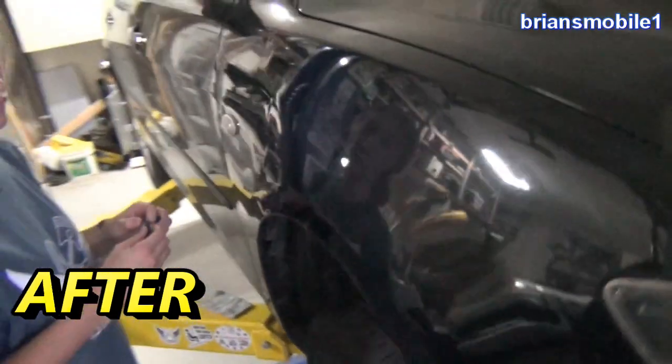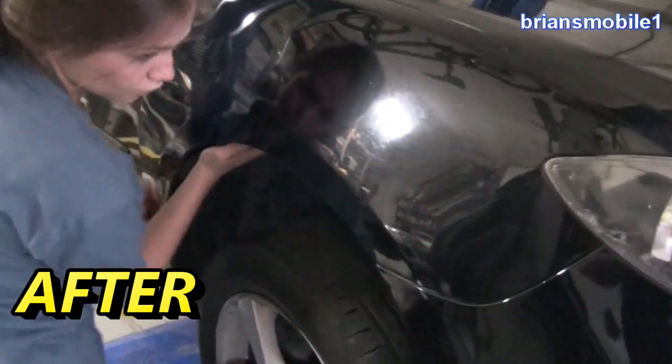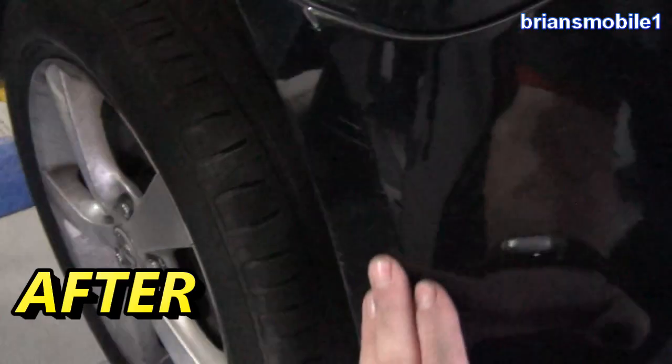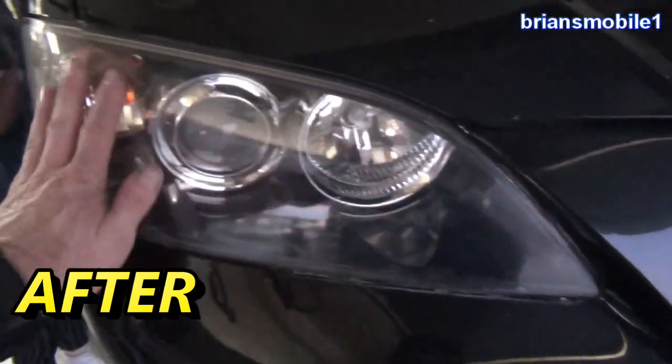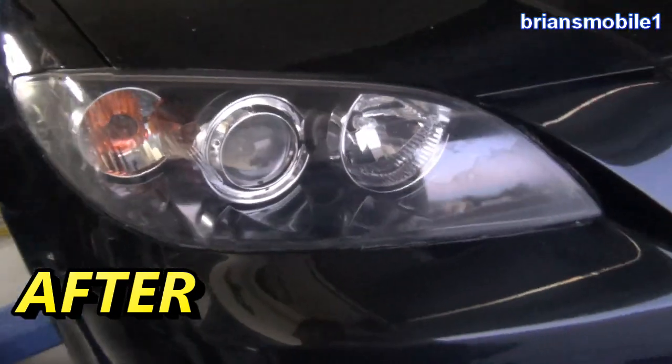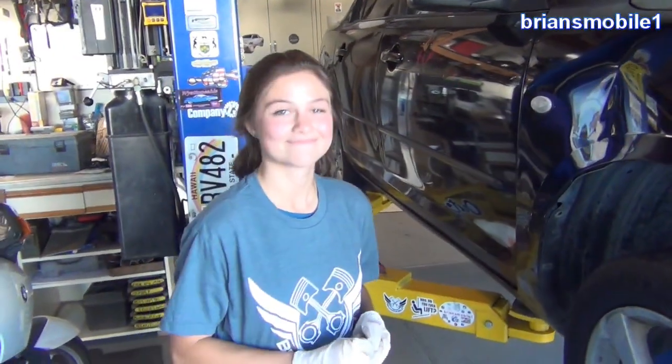That looks way better — you can hardly see the dent compared to all the other ones. We had an hour of light to get things done. Pleased to report that it looks a lot better. The nice thing about it, especially with the headlights, is that they're a lot safer. So we're just going to do it quick and dirty and show you guys how it's done.